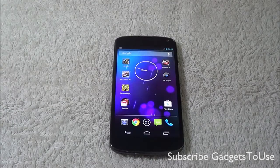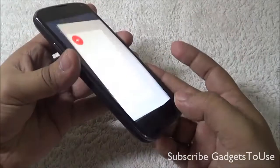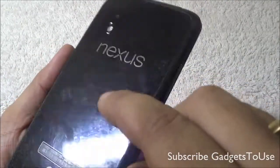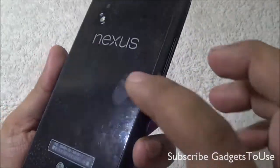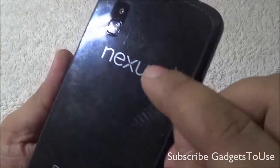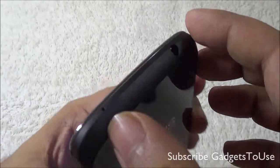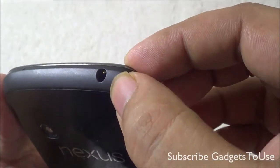Before we start our review, let's take a look at the device. The device has a glass display at the front and at the back as well, and it has a kind of texture design which you can easily notice at the back side. Because of the glass back it does attract some fingerprints over time. You have the loudspeaker over here, the Nexus branding, LG branding, and the 8 megapixel camera with LED flash.